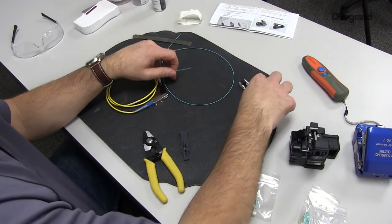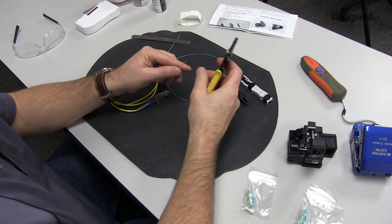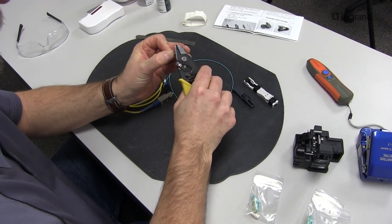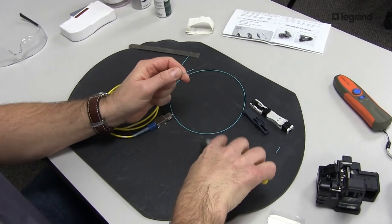The reason we have this tooling is to really force the 10mm cleave. The instructions call out a 9 to 11mm cleave, so if you hit 10mm, you're perfect. That's what this tooling does — it really forces you to have your cleave length proper.